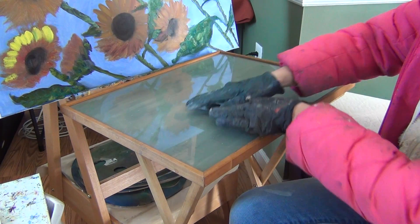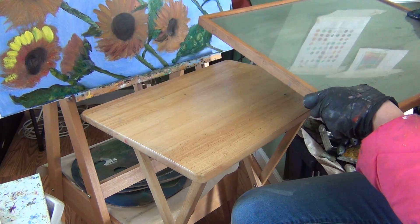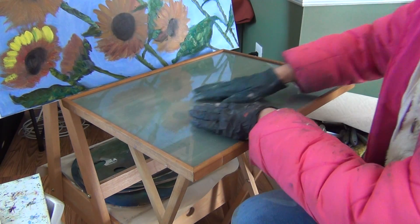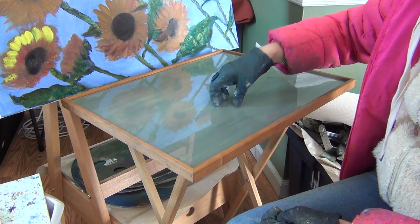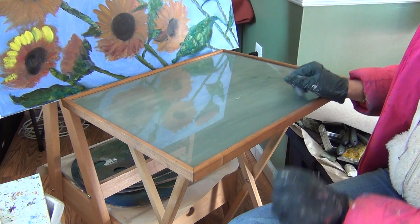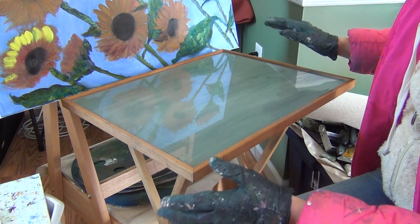Then I put the glass over it — it came with the frame, so it fits perfectly on this table. You can carry it around; it's large and very easy to clean. The gray color gives you a neutral background so you can properly understand the shades of your paint.